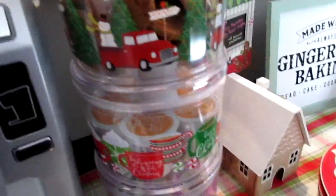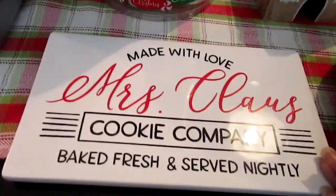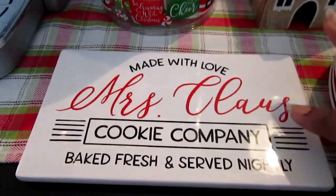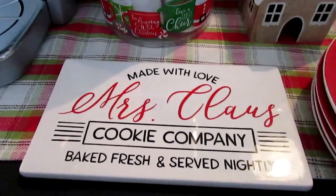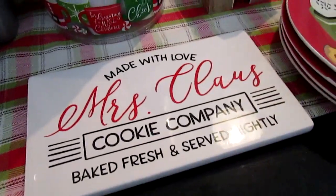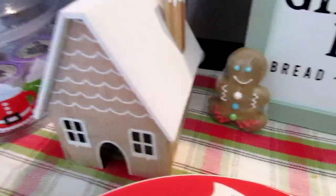I have a runner — I got this from the Target One Spot a couple of years ago. Then this year there's a Mrs. Claus trivet, also from the Target One Spot. I thought it would be cute to put your mug on it, or lay your stirrer on it.